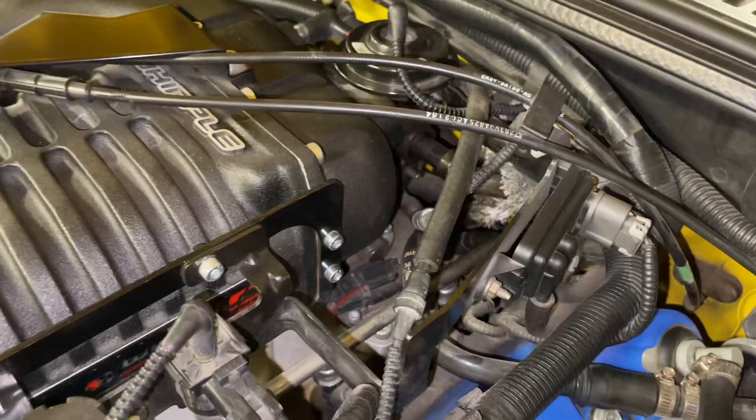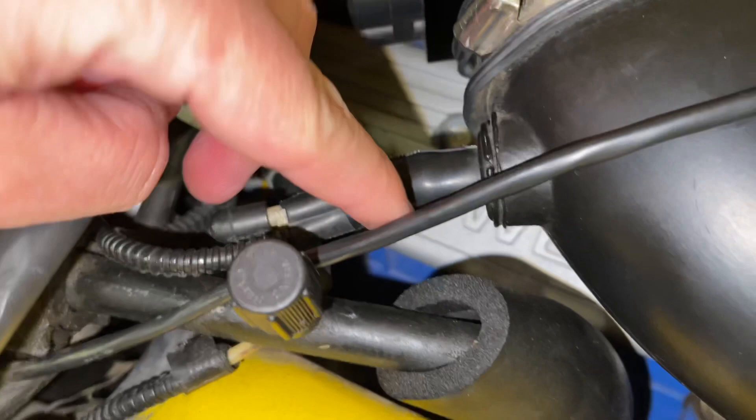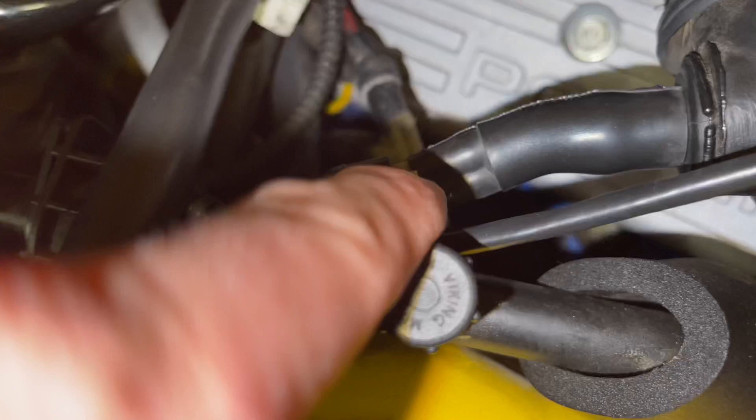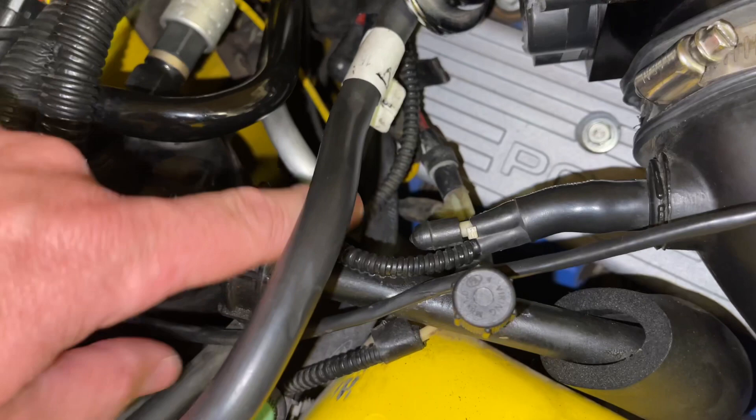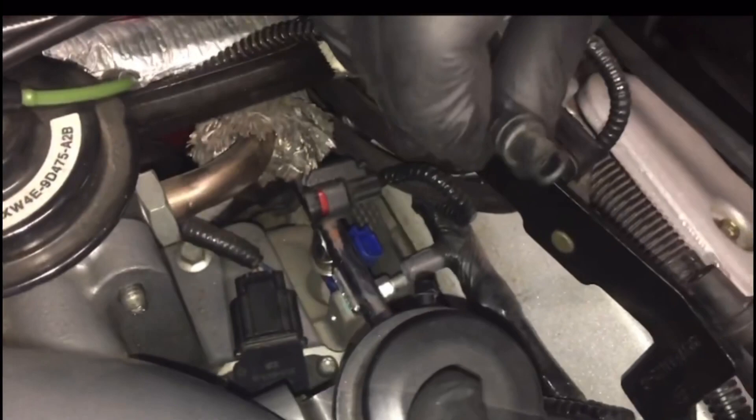The bottom of the boost bypass valve comes over here and ends up right here where it goes into the air intake — this is the end that has the cap on one side. Here's a better look at the bypass valve: the top connection is what's coming from the boost dump solenoid. This is from our supercharger install video — I'll put the link in the description. The bottom line goes to the intake.